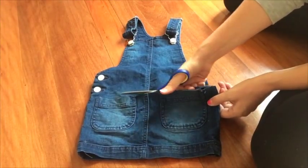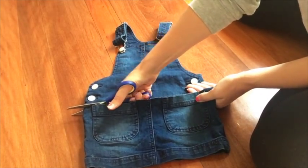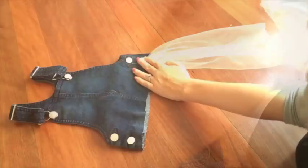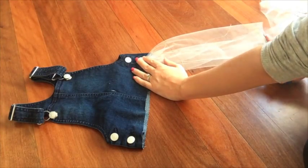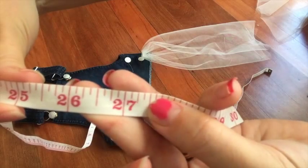The first step is to cut your denim overalls roughly in half — we cut just below where the second button finished. You'll then want to cut your strips of tulle to the desired length, noting that one strip of tulle will fold over so that you can sew down the middle. We cut the strips to 27 inches.